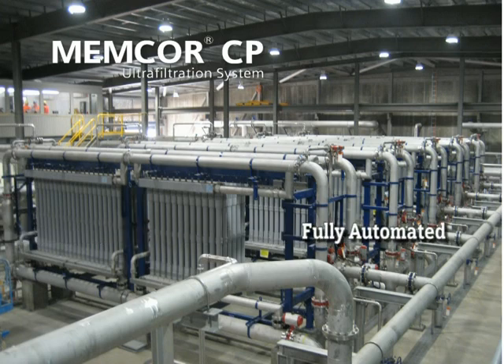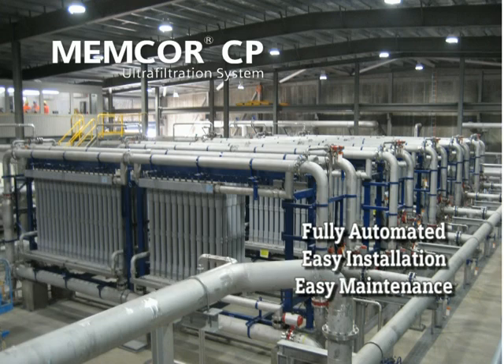The Memcore CP is fully automated with centralised controls. Operators can control system flow and process at the touch of a button. The Memcore CP is easy to install and easy to maintain.